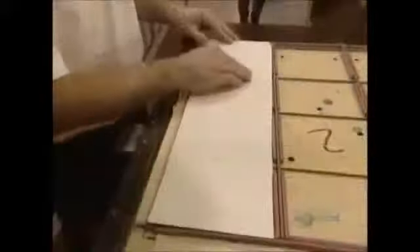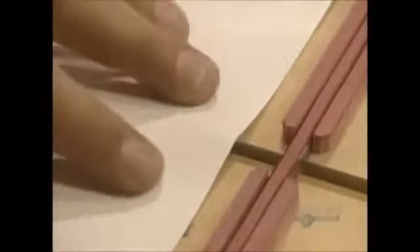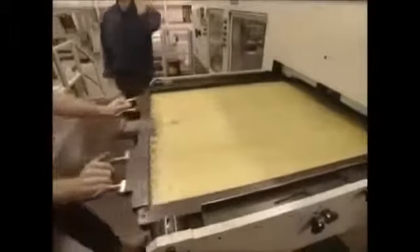The cutting die cuts the carton sheets and, together with the grooved plate, makes the folding joints. This sheet is slid behind the cutting die to equalize the cutting of the sheets.